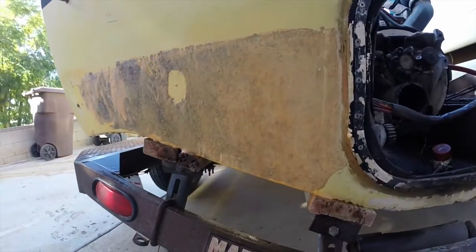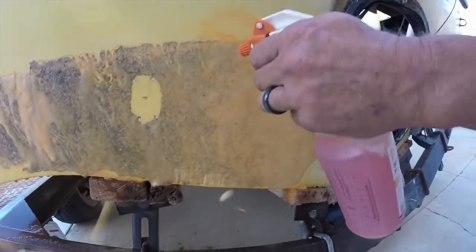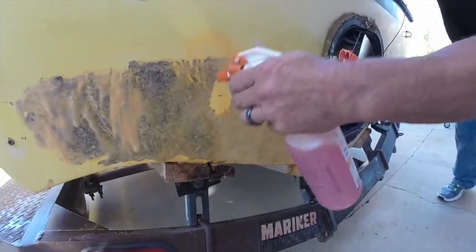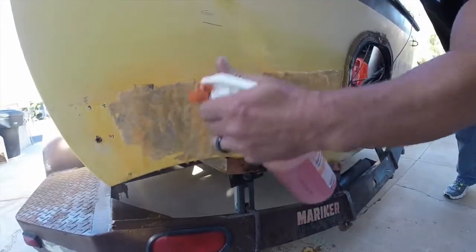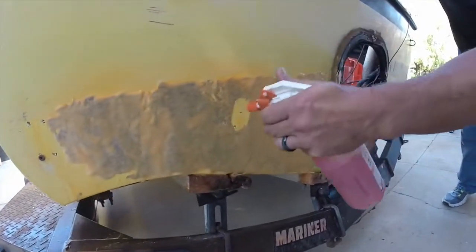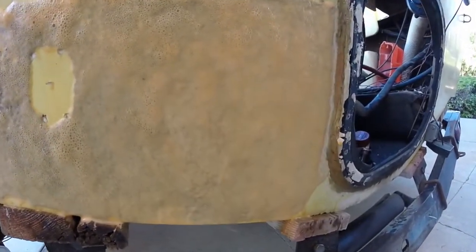I'm going to let it set for another minute, minute and a half, and then just spray it again. That's all you got to do — it's a light coat to spray. It's literally that easy, folks. It will dissolve this scum off the bottom of this boat and it'll be done. It'll be like brand new.